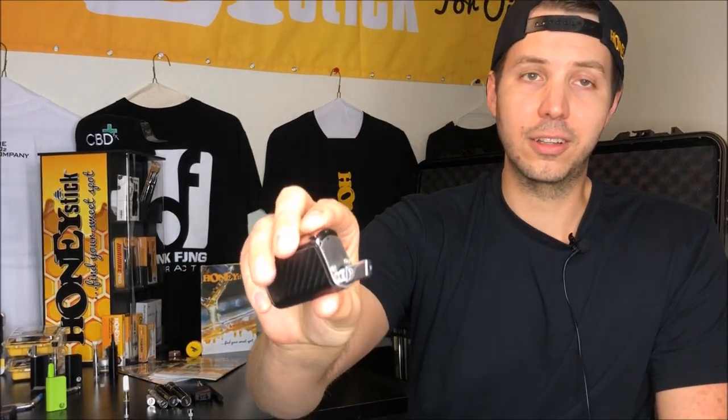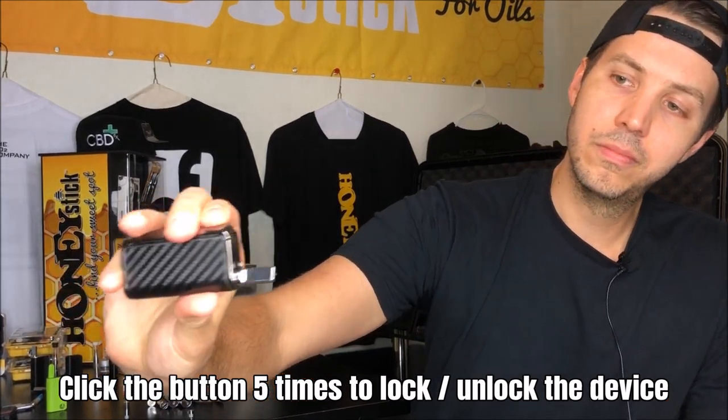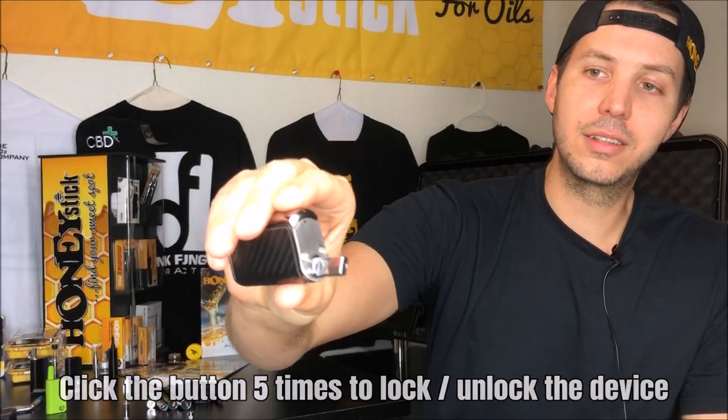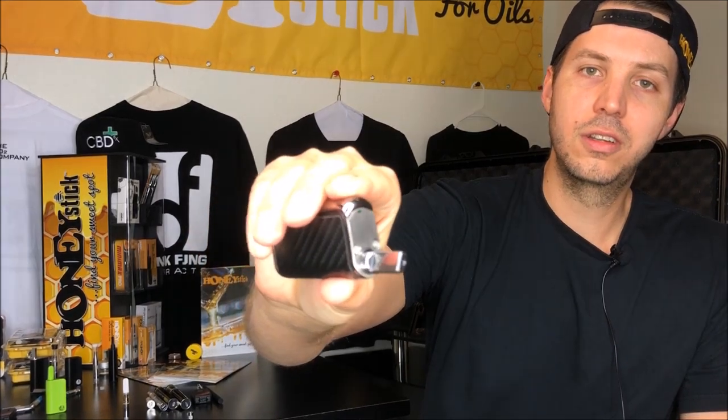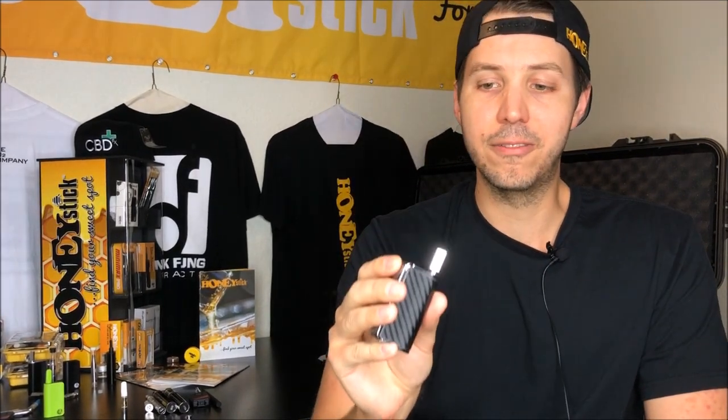A lot of people let us know that it's not working. We ship our units locked, so you have to click the button five times rapidly to get it to fire up. When you see it blink and then when you push and see the LED light come on, that means that your unit is now unlocked and ready to vape.